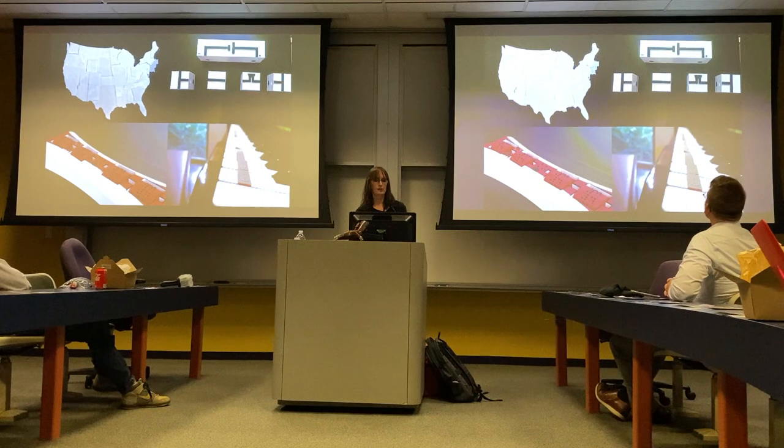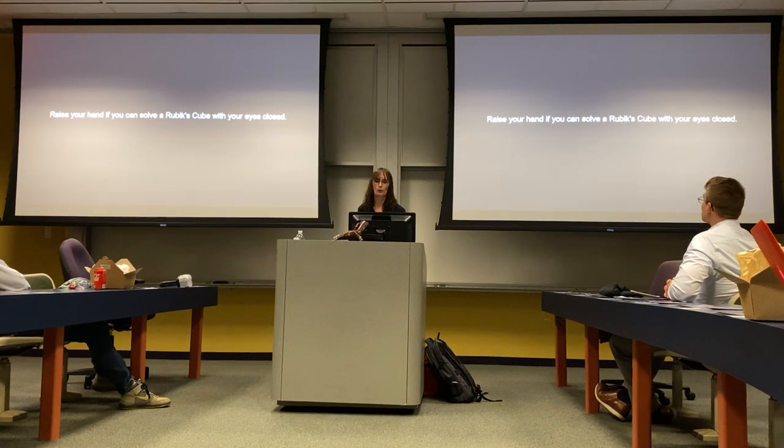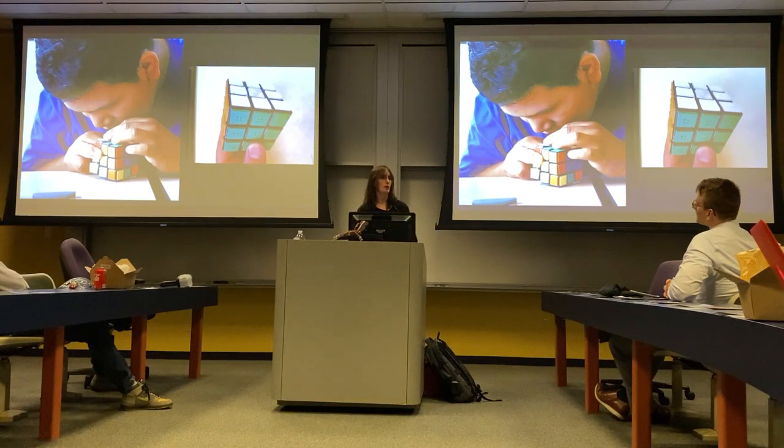These are some of the designs the participants came up with — just basic things that we take for granted. Raise your hand if you can solve a Rubik's cube with your eyes closed. Now you can, if you know Braille, because of this design challenge — somebody came up with a Braille version of the Rubik's cube, so visually impaired people can probably outdo you.